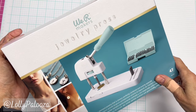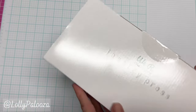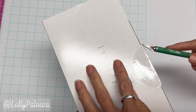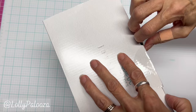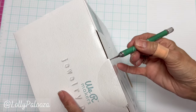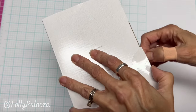Hello everyone, this is Lolly and I have just purchased the Wer Makers jewelry press. I'm really excited to play with this. I thought about it for a while and then I realized that this really does fit some plans I would have for some projects, so let's play.